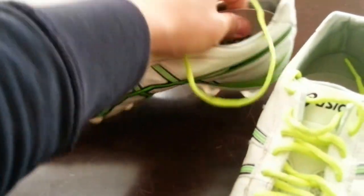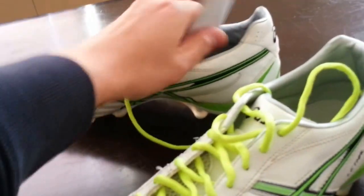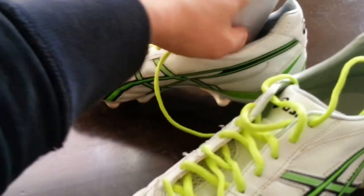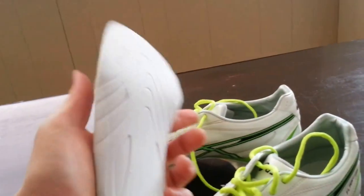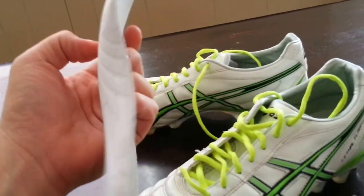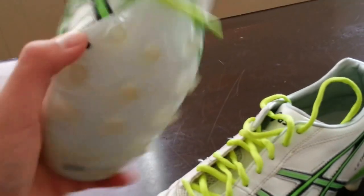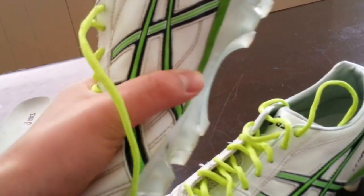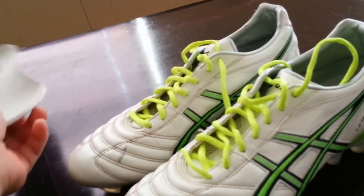The insoles aren't anything too special — they're just plain. But remember, it's got the Soylite built in, which again is a shock absorber. So you really don't need an expensive insole in there.